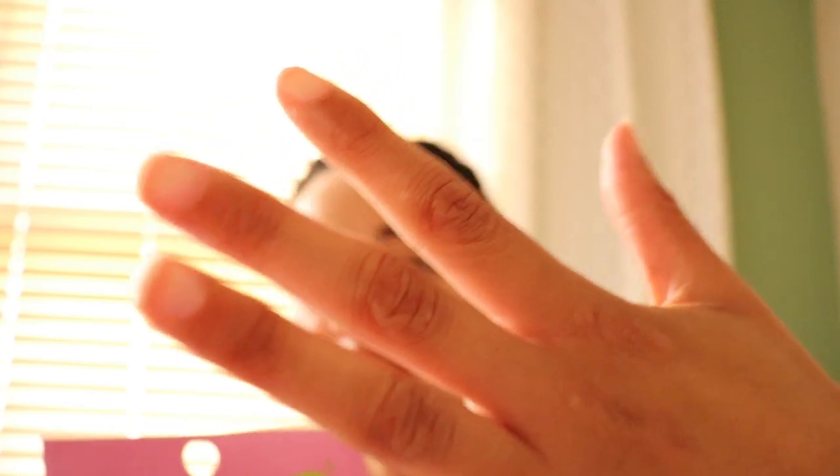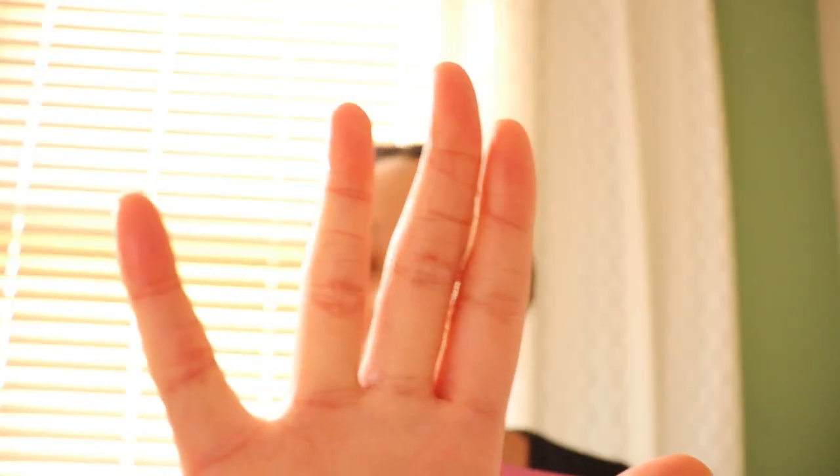So basically it's a mask for your hands. If you can see my hands, they're a little bit wrinkly and I have a callus on my hand, so it's pretty bad. And if you see a little crust in this area — there's like crust. So yeah, my hands are a mess. I'm going to try this out for 15 to 20 minutes.